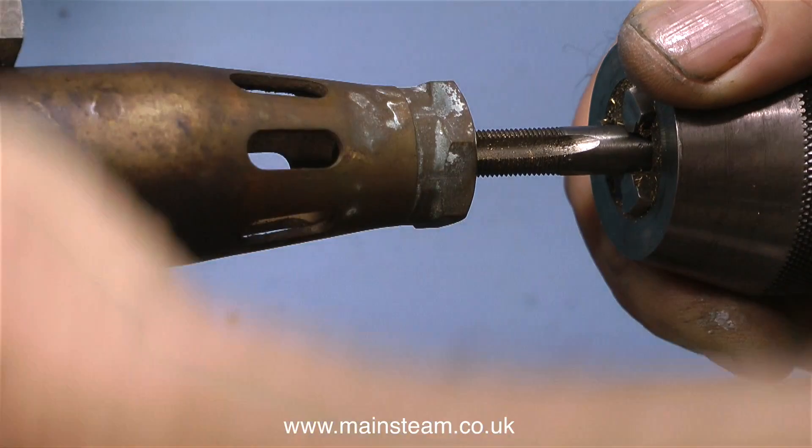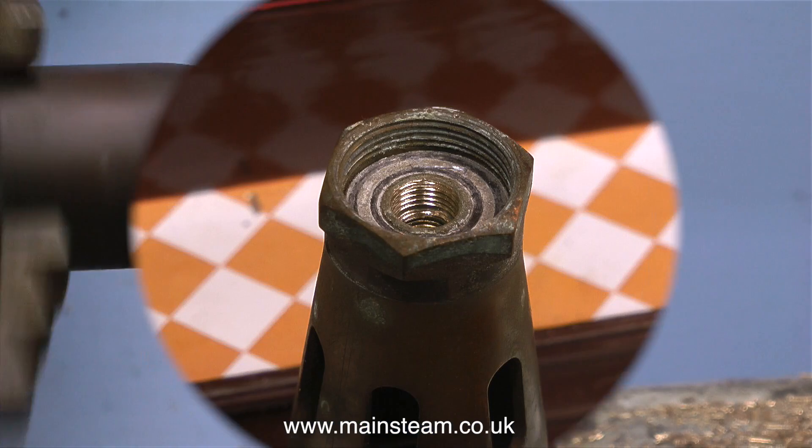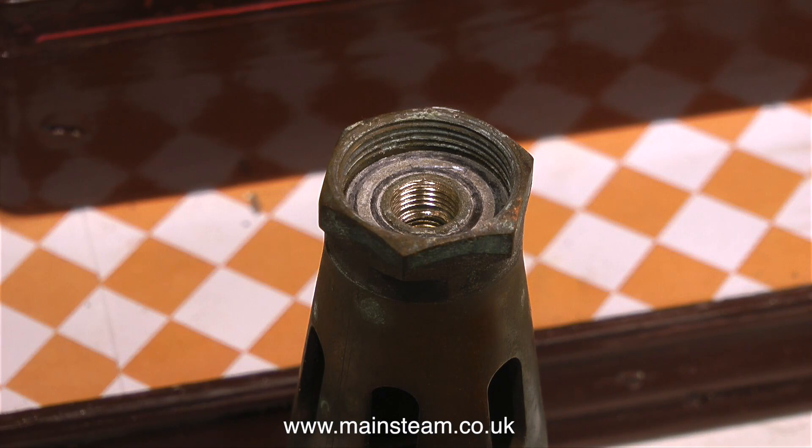After I drilled the tapping size hole I threaded the hole using a tap. This modification doesn't do any damage to the burner head, and it still fits onto the Sievert blowtorch body.